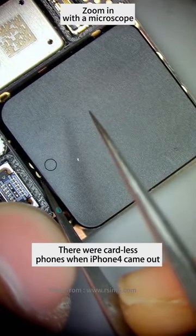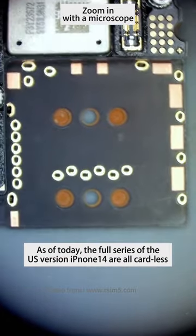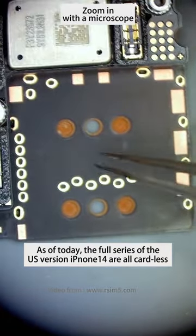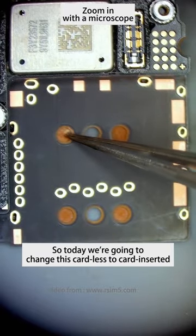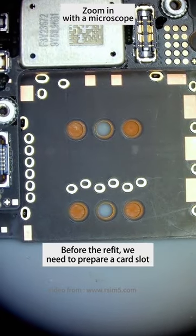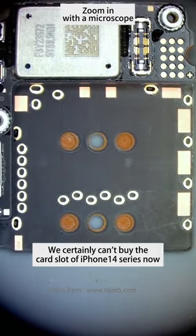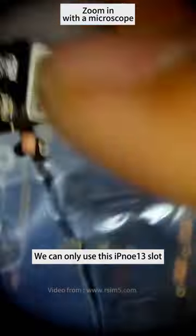There were cardless phones when iPhone 4 came out — a lot of people must have forgotten about it. As of today, the full series of the US version iPhone 14 are all cardless. So today we are going to change these cardless phones to card-inserted. Before the refit, we need to prepare a card slot. We can buy the card slot of iPhone 14 series now, but we can only use the iPhone 13 slot.